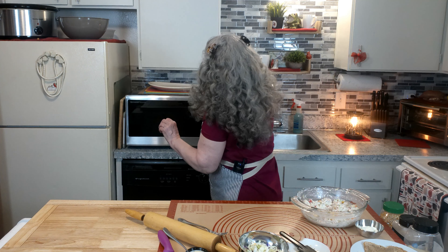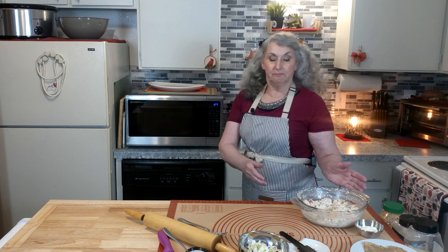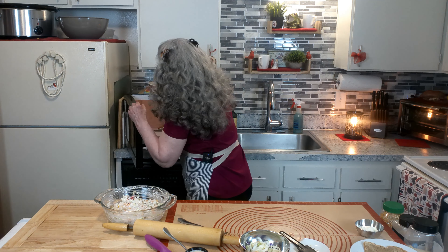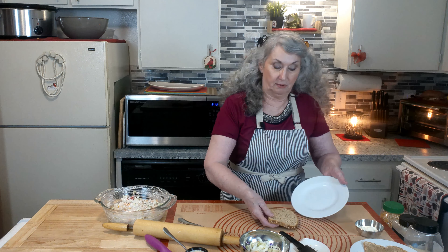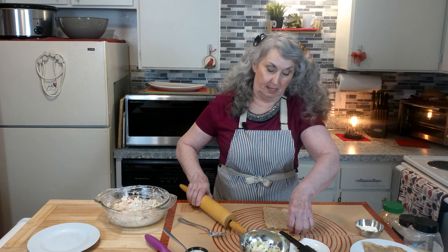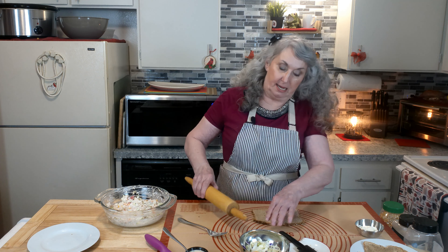I want to show you how I did that. It's just a standard piece of bread, any kind that you like. I heat it — it's easier to roll when it's warm. Take your rolling pin and just flatten it out, turn it a little bit. Makes it a little bit bigger too. That's all you do.